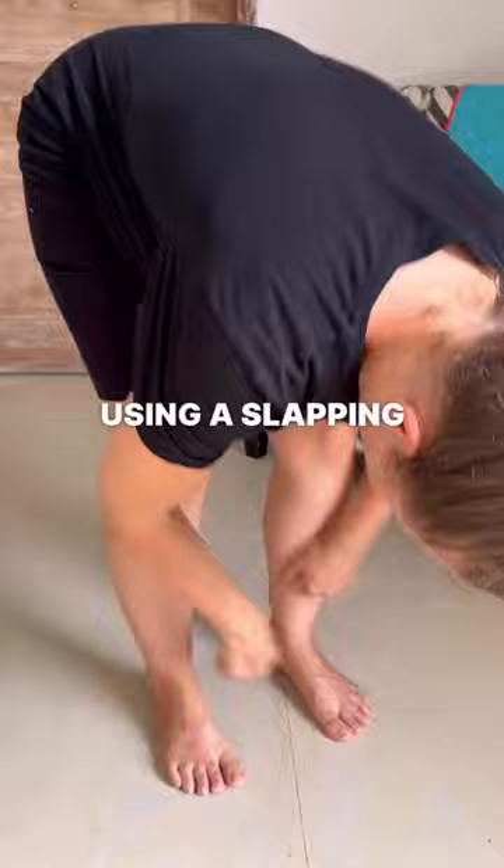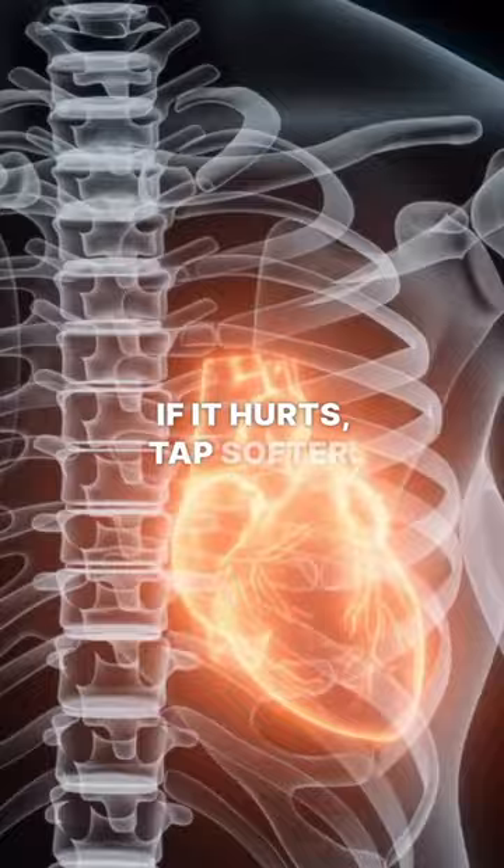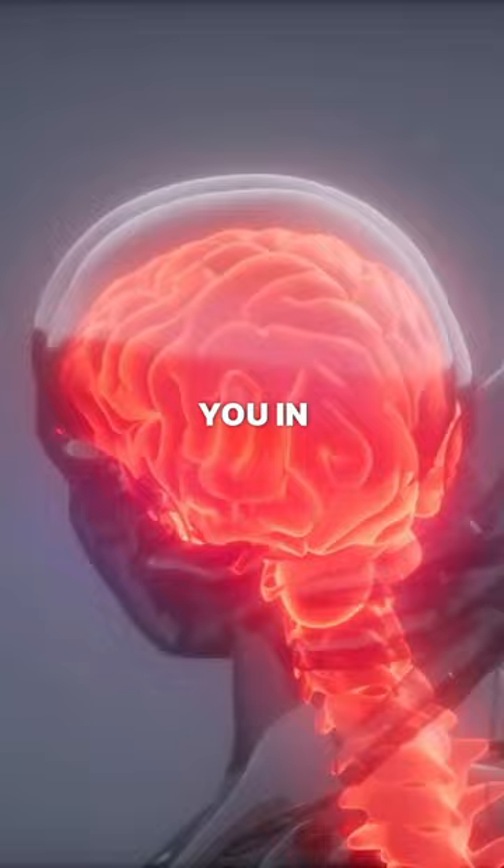Tap everywhere in your body using a slapping motion, using a closed fist, or any formation that you would like to make your hands in. If you don't feel it that much, tap harder. If it hurts, tap softer. Over time, you'll find the right pressure that is perfect for you in the specific areas of your body.